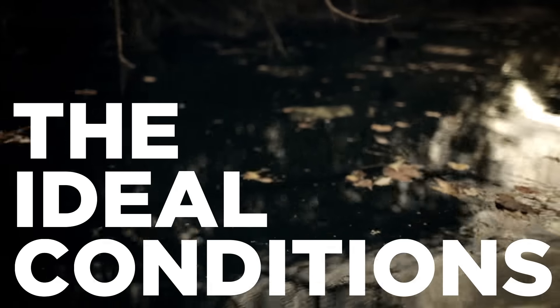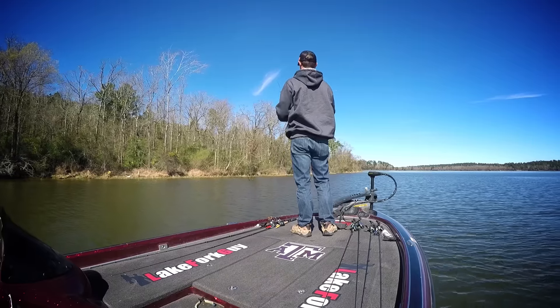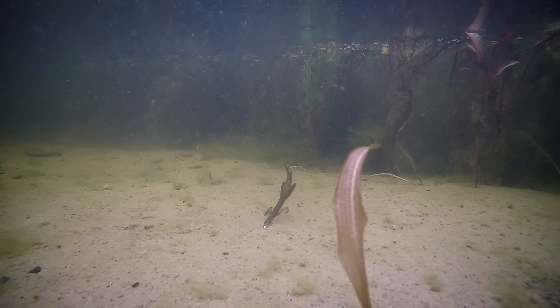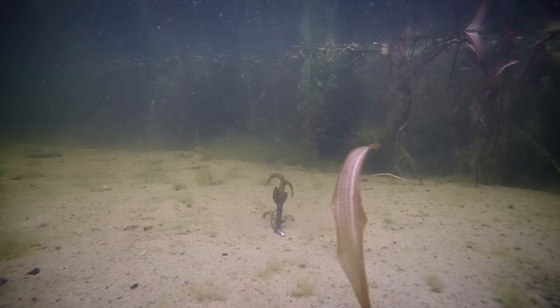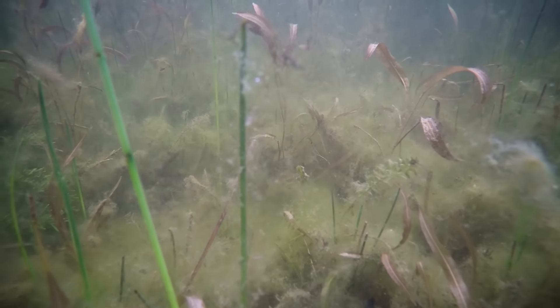We'll fish this bait on sunny and calm days when bass are more likely to move to cover and hold on that cover. This bait is really well suited to fish on light Texas rigs or light Carolina rigs with 3/16 to 1/4 ounce weights. Drag them slowly along the bottom and when you feel a piece of cover, shake it in place and let it sit.